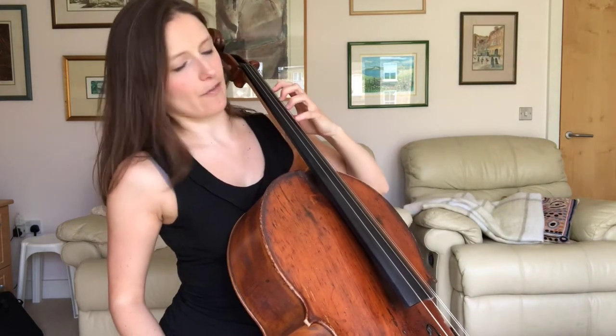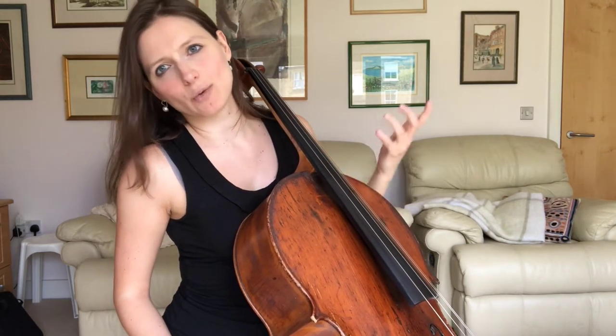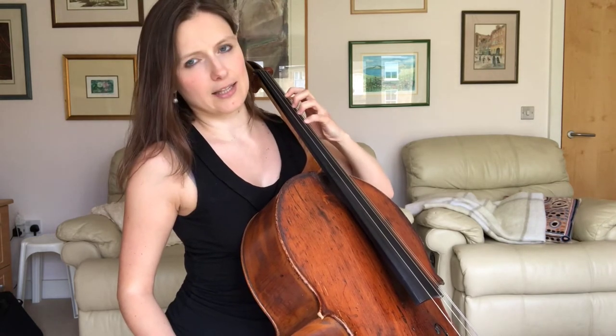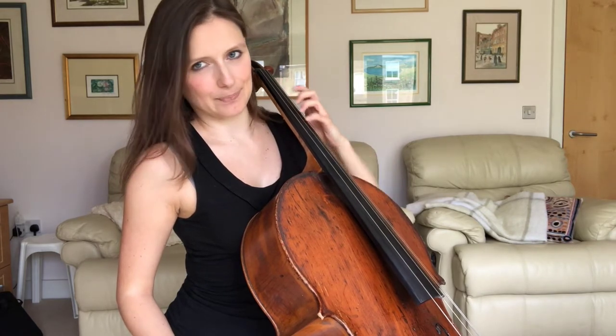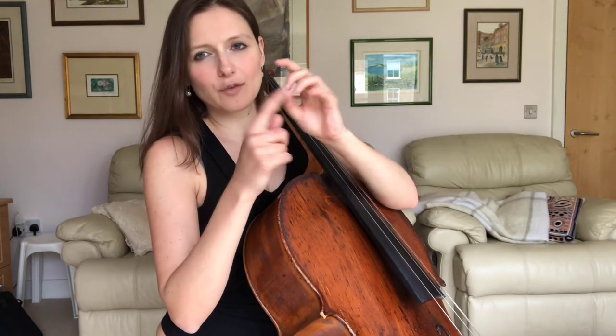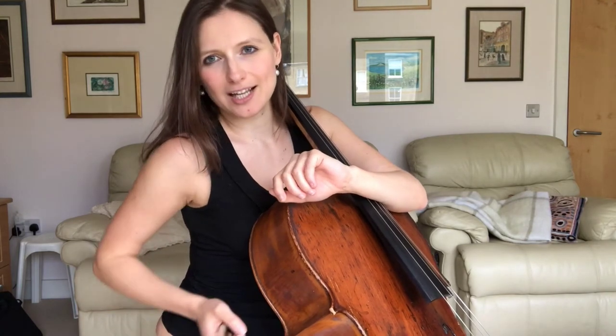As a quick recap, the only finger we ever extend away from the others is our first finger. Whether that is backwards or forwards, we never extend between any of the other fingers — it's only in the neck positions. That's only our first finger that does that. So that means our second finger, third finger, fourth finger and the thumb always stay together as a unit. And that is really, really important when we now start looking at how to do the forward extension.